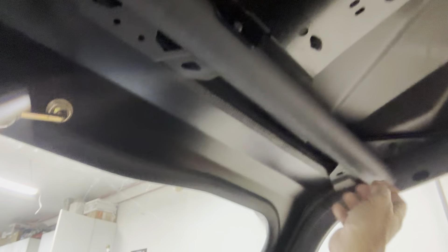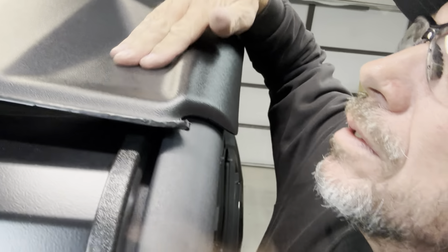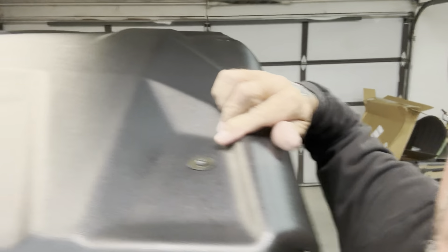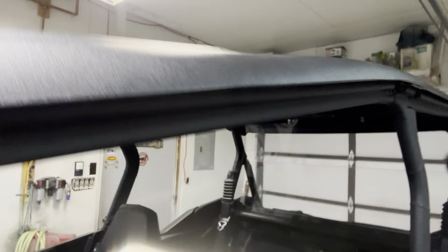The front piece had pre-drilled holes also — one right here and right up here. You can see that on the top of the roof, right there on this little divot, and the same on the other side. All the way across the roof, all of these bolts right here — all of these holes are pre-drilled. So that made it pretty easy.